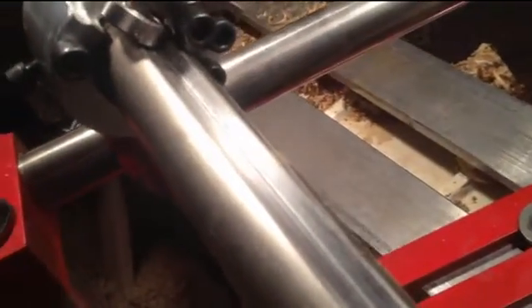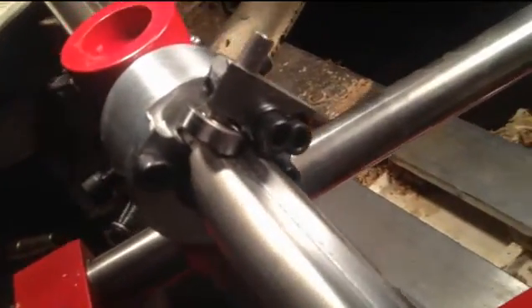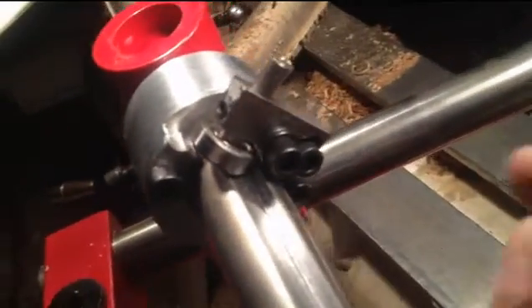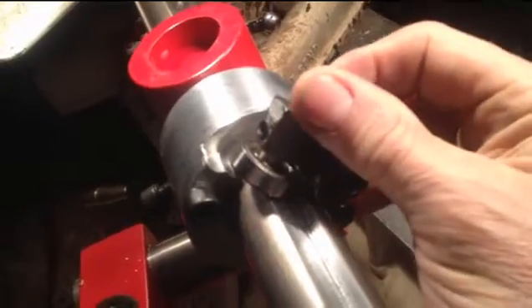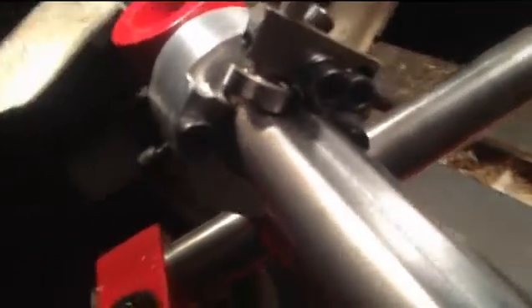To keep the bar from turning, there's a slot milled down the length of the bar, and then we have a fairly complicated mechanism to hold the bearing in place so that it can't rotate — the bar can't rotate — and the bearing is adjustable.